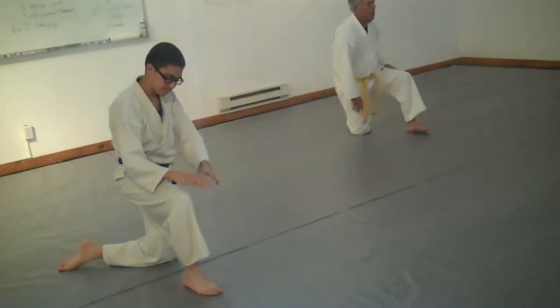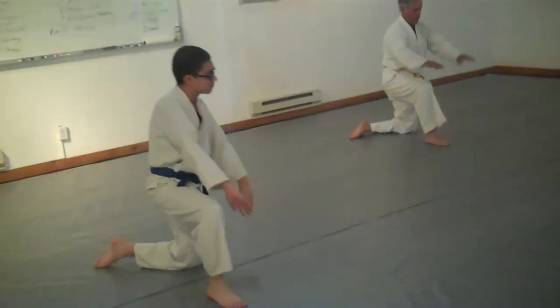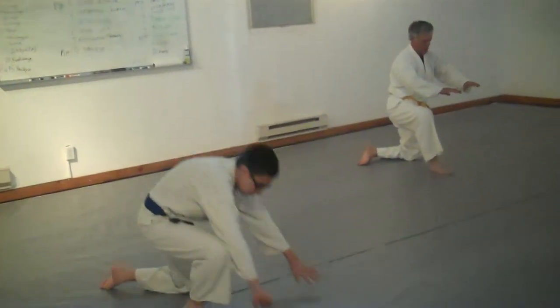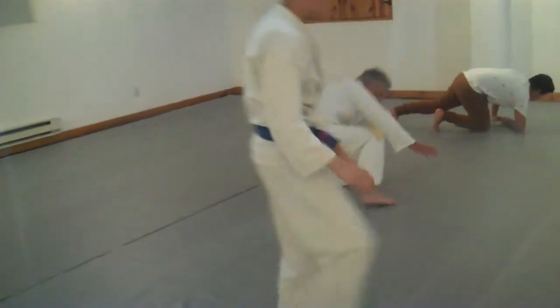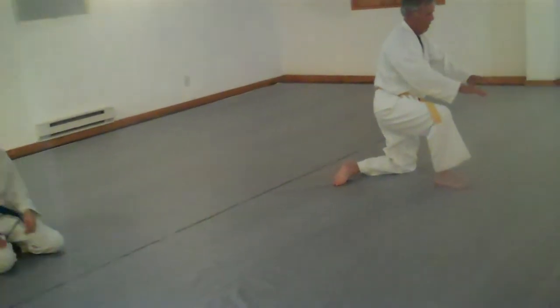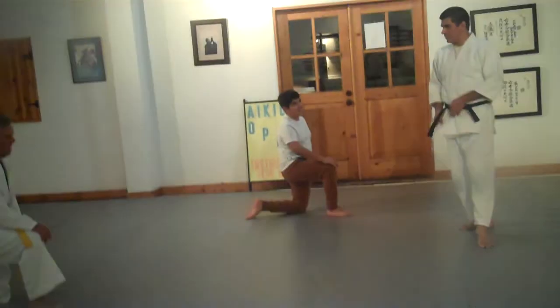Alright, try it on both sides. Make sure you're doing it on both sides. I think you guys are ready to try this from a standing position.